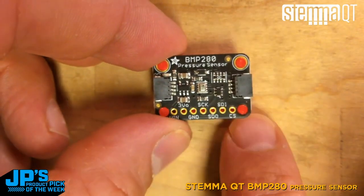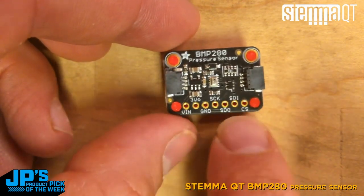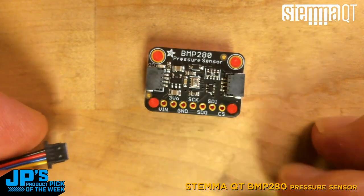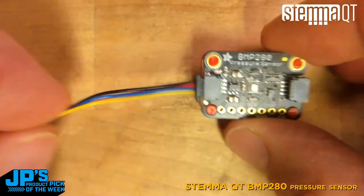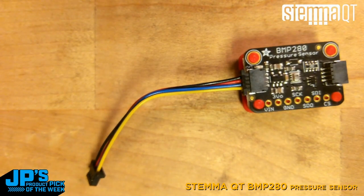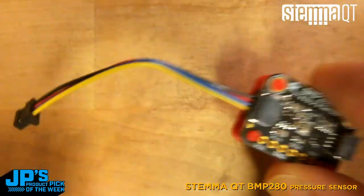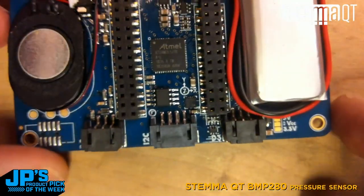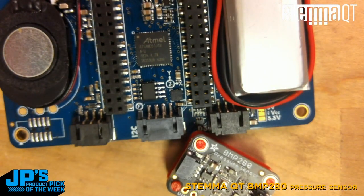Thanks to the way I2C works, we get essentially daisy chaining so we can have a lot of different devices plugged in, which makes it a really handy modular system. For example, if I have a microcontroller, then my pressure sensor, and then I want a screen, we can plug in separate Stemma devices to do that. At the bottom you'll still see standard pin headers, but one of the magical things about this system is that I don't need to solder on pins or plug into breadboards. I can just plug in my Stemma QT cable — same as the Qwiic cable from SparkFun — into a microcontroller board such as a Pi Badge, or chain it to another Stemma QT device.